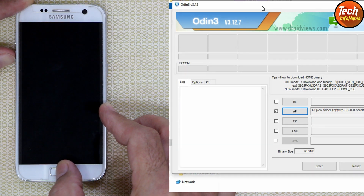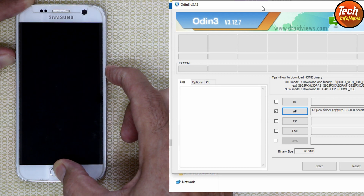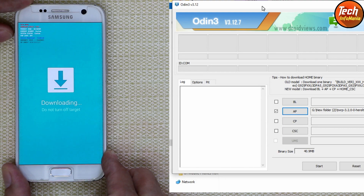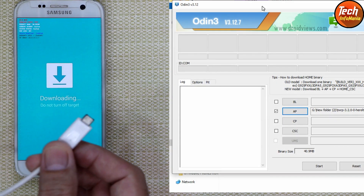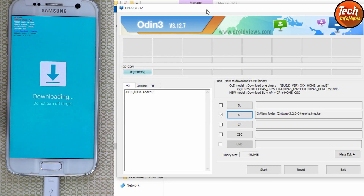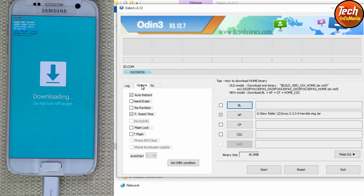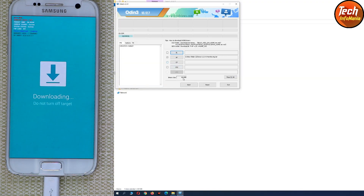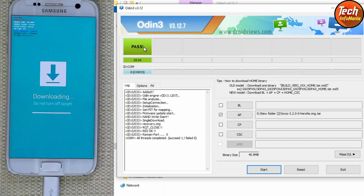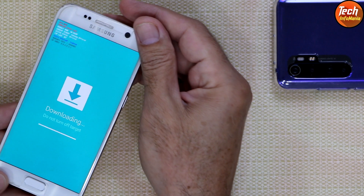The mobile phone must be powered off. Boot into Odin mode by pressing and holding Volume Down, Home, and Power together. The warning screen will appear — release all keys, then press Volume Up once. The device will boot into Odin mode. Connect the data cable and Odin will show the connection sign — COM 33 — confirming the device is perfectly connected. Go to Options, untick Auto Reboot, then press Start. The custom recovery flashing will begin and complete shortly, showing a PASS message. Disconnect the cable.